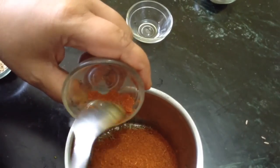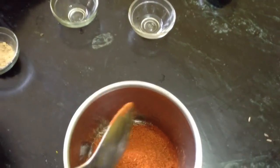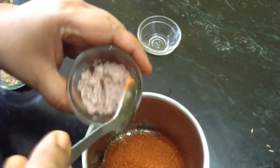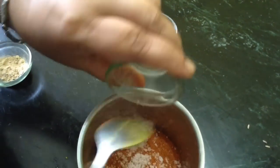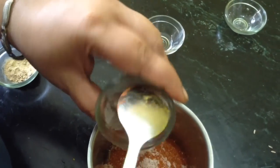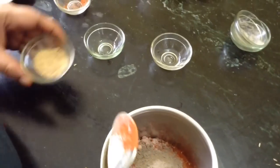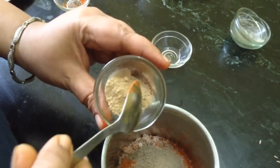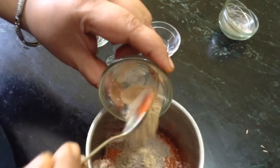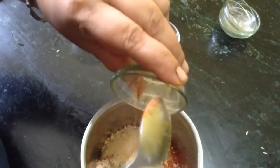This is 2 teaspoons of red chili powder — adjust the quantity according to your liking. This is black salt or rock salt, which is very digestive. And this is fine powder of black pepper. This is ginger powder, also very digestive. All these ingredients have their medicinal properties and are very friendly to the stomach.